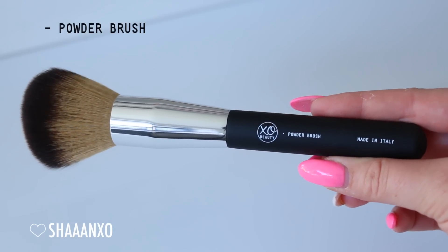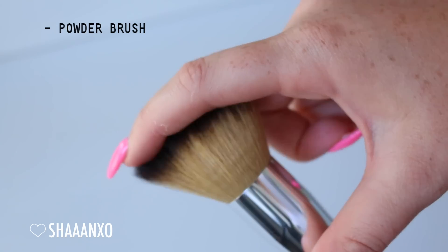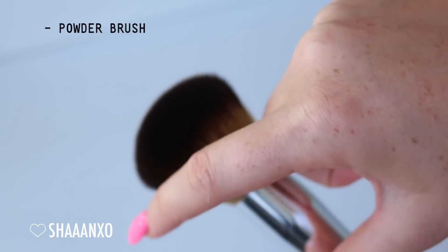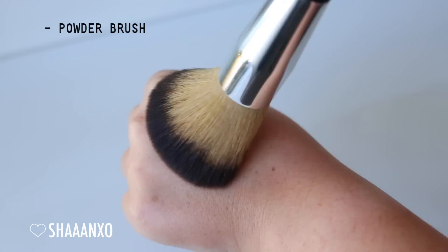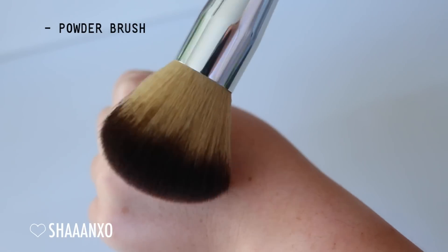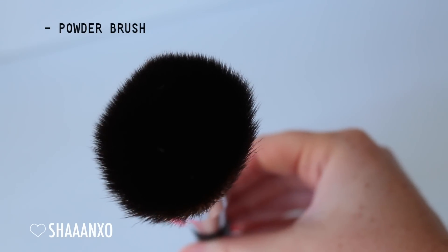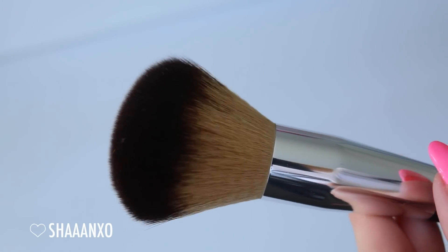Now we're looking at the powder brush. This is a luxurious, large, fluffy powder brush - you can see how nice and dense and fluffy and soft that looks. This is perfect for applying powder all over your face. It's even good for applying bronzer to your skin, chest and neck. And I like to use it just over my face to blend all of my face products out once I've finished doing my makeup.